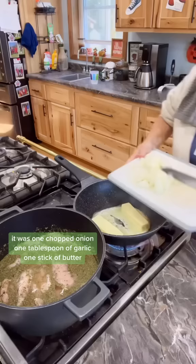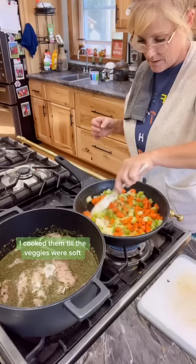It was one chopped onion, one tablespoon of garlic, one stick of butter, three cups of chopped celery, and three cups of chopped carrots. I cooked them until the veggies were soft.